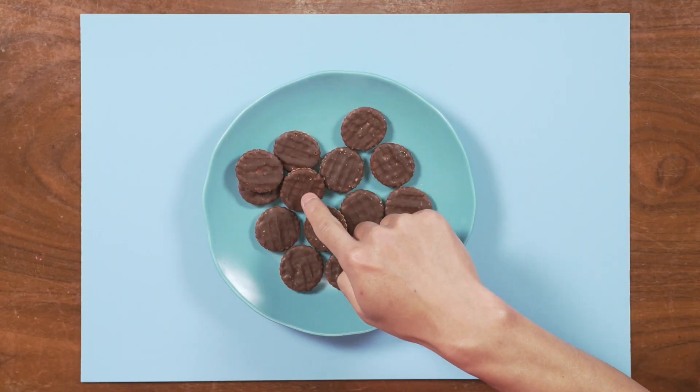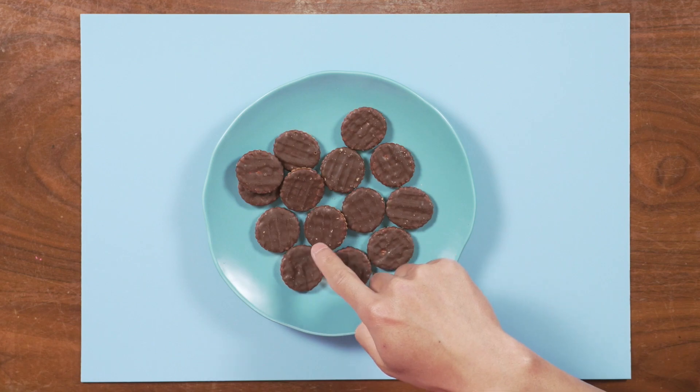Let me try one more time. One, two, three, four, five, six, seven, eight, nine, ten. It's a little tricky, and I think I know why.